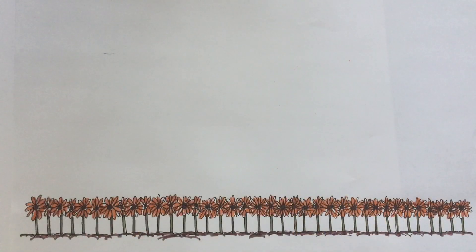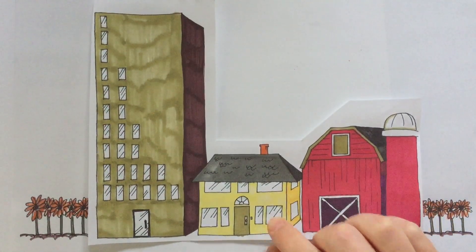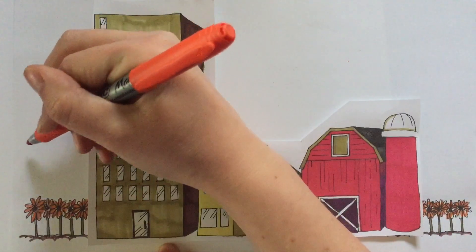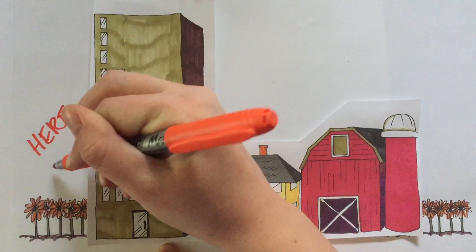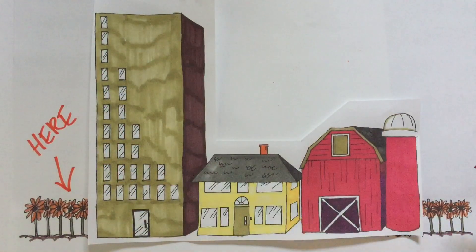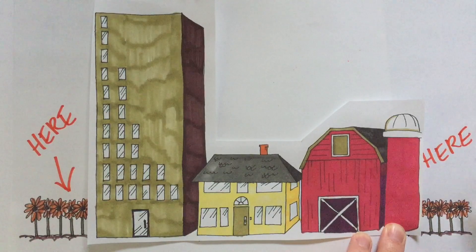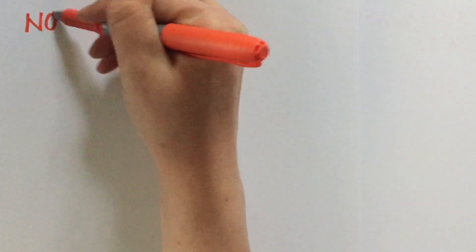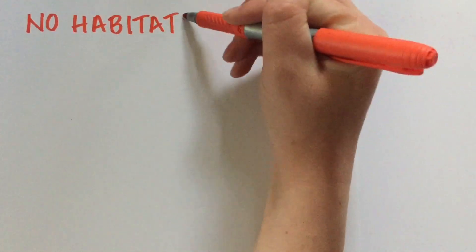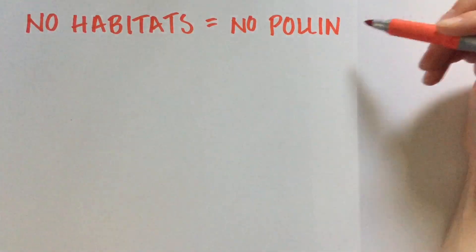This is happening because as the human population grows, areas of wild lands that were once valuable habitat for these pollinator species are now being taken up by our civilizations, and pollinators that once lived here can no longer get to the other resources that they so desperately need. Simply put, without habitat area for these pollinator species, we won't have these pollinator species anymore.